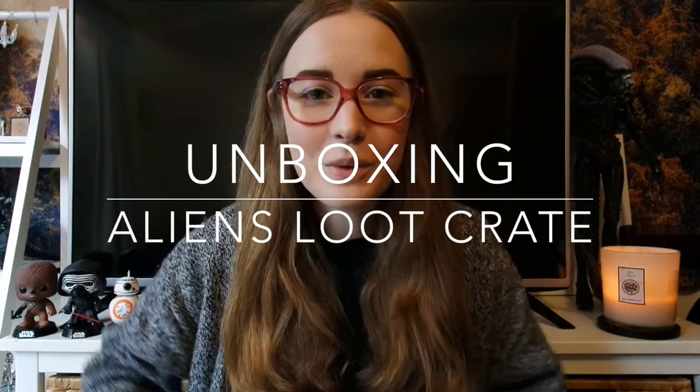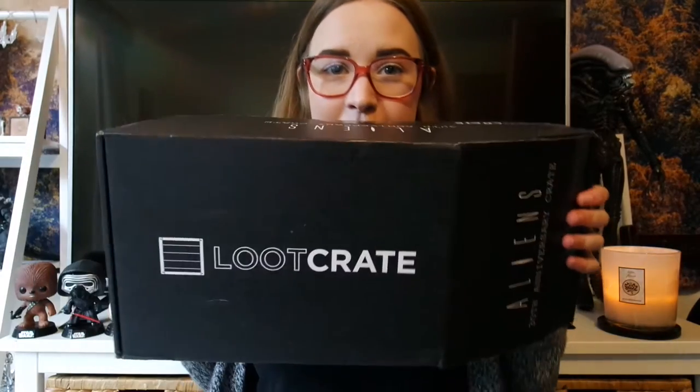Hello everyone, welcome back to my channel! Today I'm doing another unboxing video — a huge parcel has arrived from Loot Crate. It's their Aliens 30th Anniversary Crate, quite heavy actually. This box came to about almost $100 Australian dollars, but I know it's got a lot more value than that. I was pretty happy buying it — I got the email, put my name down and bought it before I'd even properly woken up one morning.